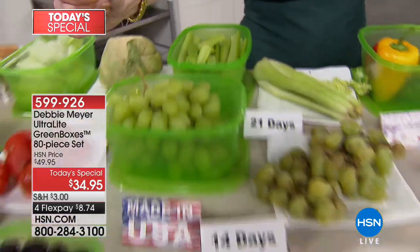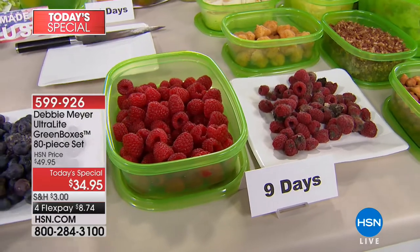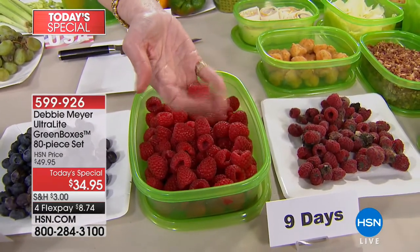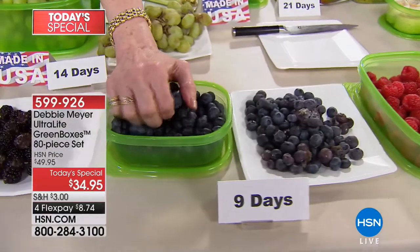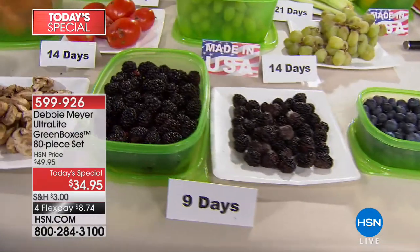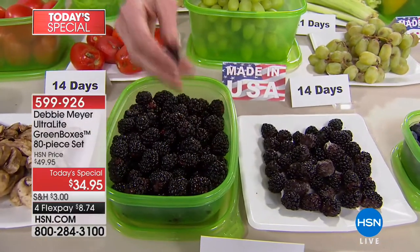Let's talk superfoods — superberries. Blackberries, blueberries, raspberries: very important to your diet, very expensive. Look at that raspberry at nine days — I'm rolling it in my hand, it's not gushy, not mushy, it's still perfect. I can grab a handful of blueberries and not worry about them gushing in my hand — still wonderful at nine days. Blackberries, the most expensive of all — luscious, like a jewel. Rolling it around, and it's also perfect at nine days. The independent laboratory testing tells you you can expect these results.